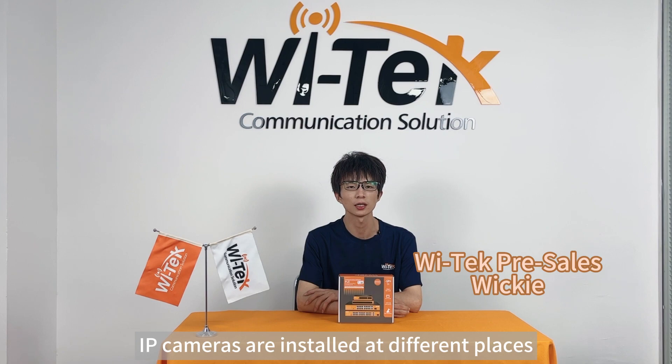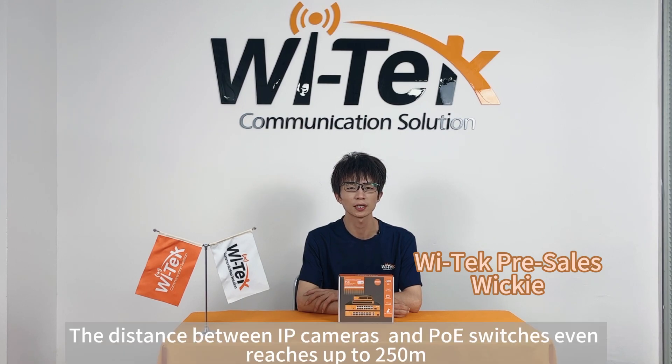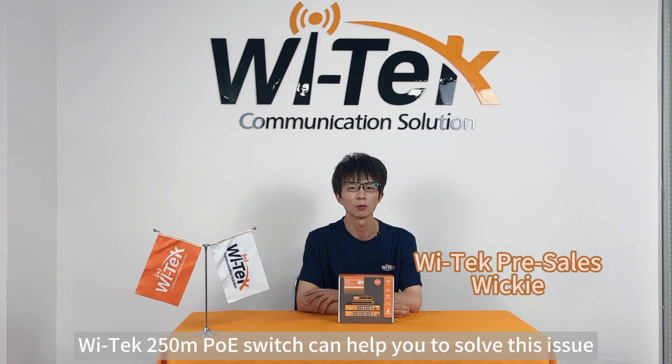In some CCTV projects, IP cameras are installed at different places. The distance between IP cameras and PoE switches can even reach up to 250m. The Vitec 250m PoE switch can help you solve this issue.